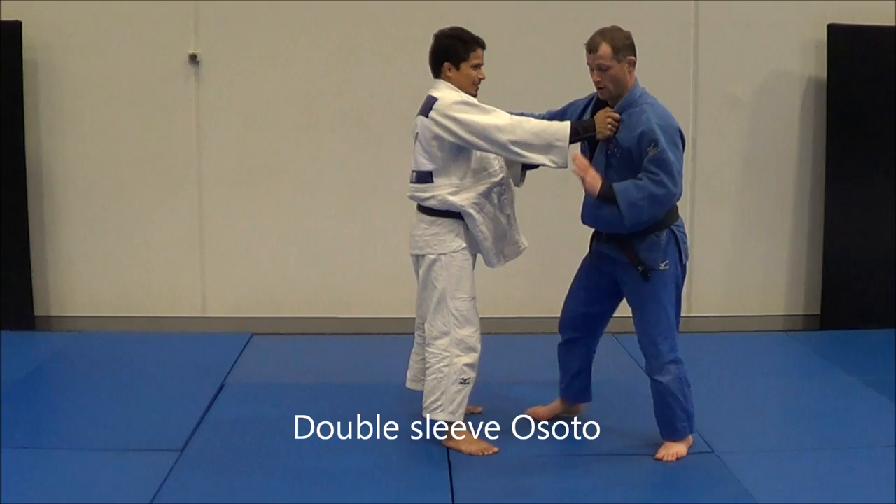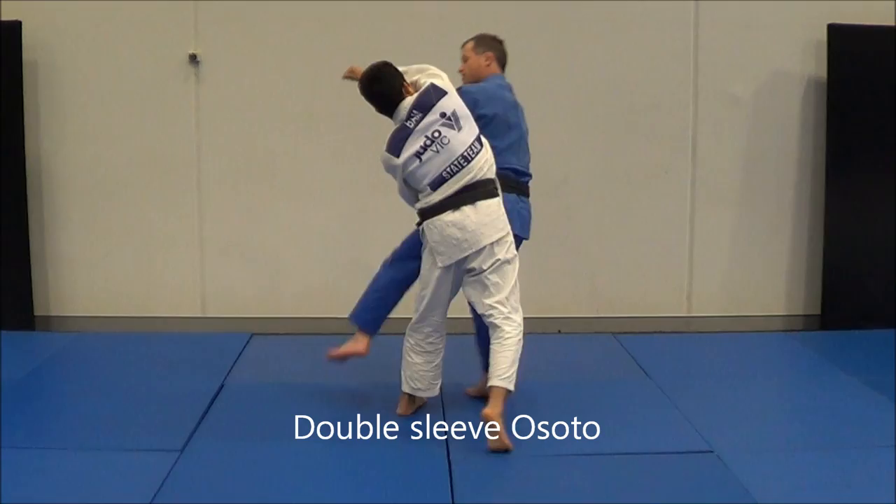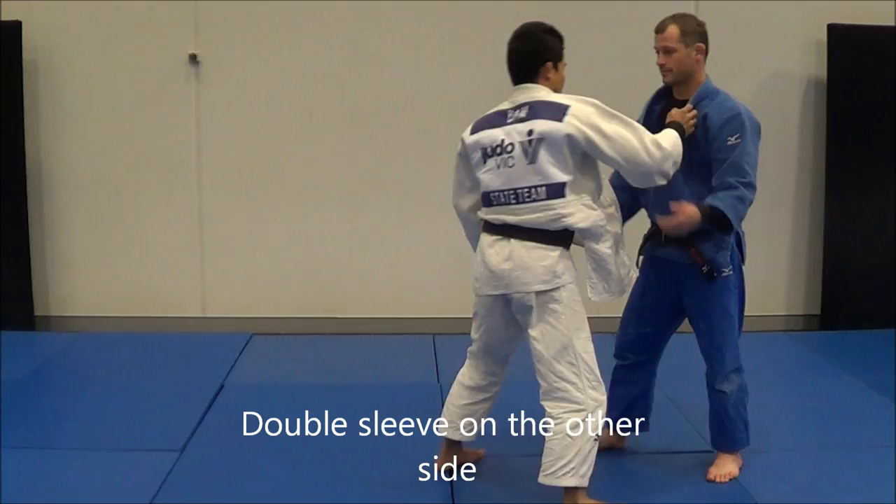Another Osudogari I have is from a Sode grip. I push this arm — if I've got it controlled I can push it across, step in through, and Osudogari.